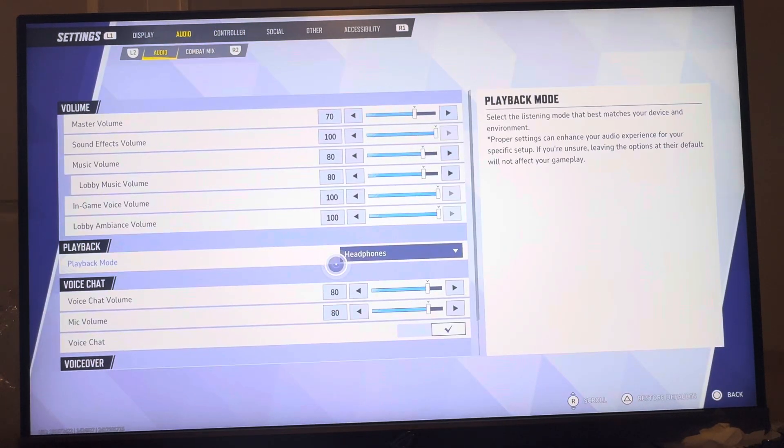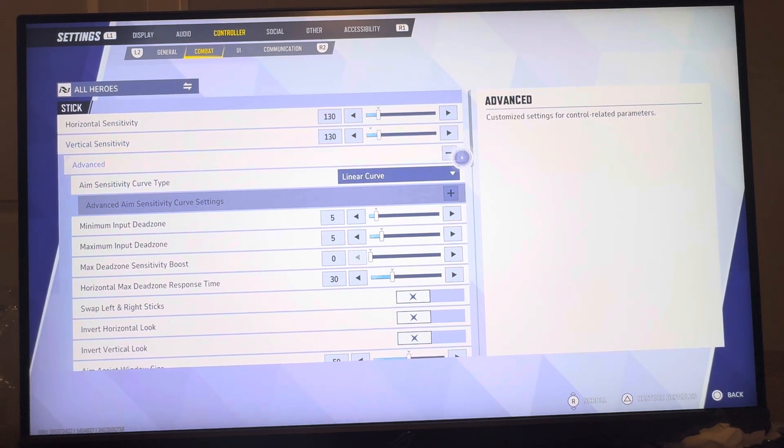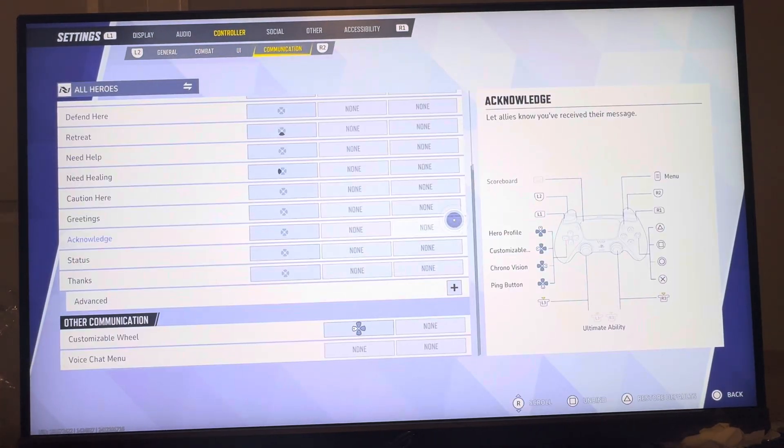It's going to reset the settings in the game. This includes all the settings — so keep that in mind, not just your specific tab settings. I was wrong about that, so it resets all your settings, which is kind of annoying. But yeah, that's how you reset them. I hope you guys enjoy this video and I'll see you guys in the next one.